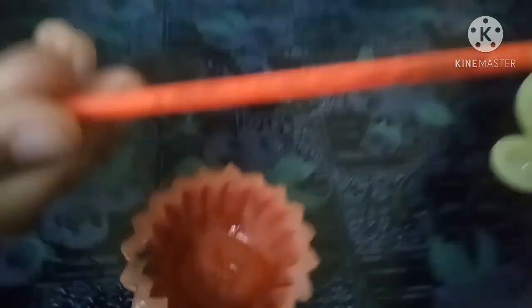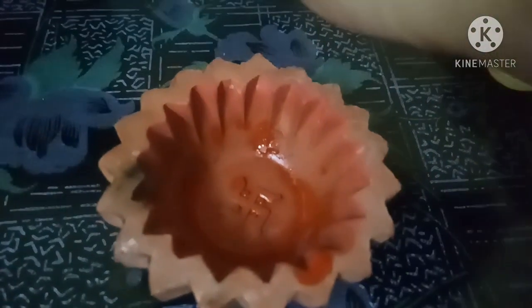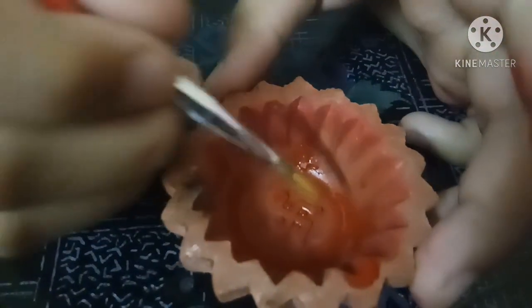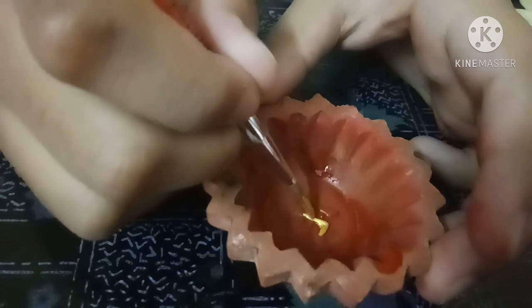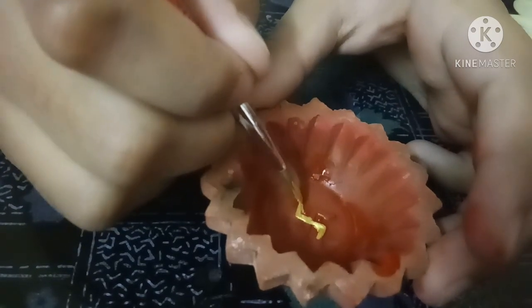Now this is dried a little bit. So now take this number 4 brush and take some gold color in a tray. And apply here to the Swiss stick. Like this.